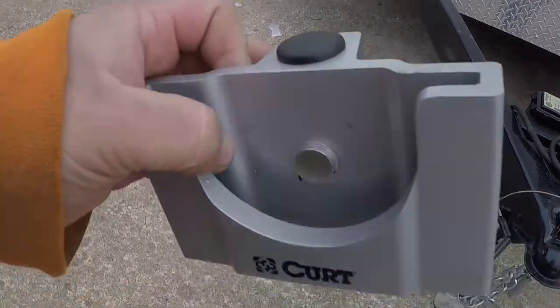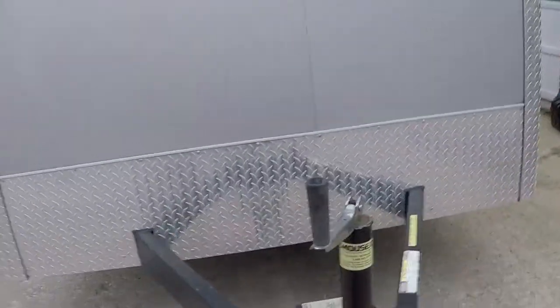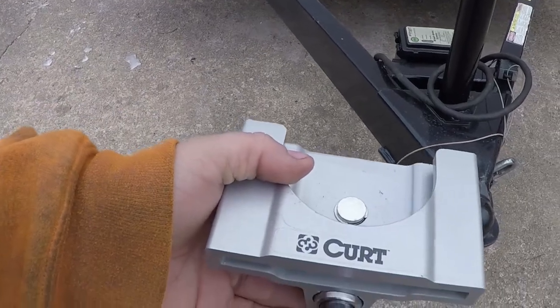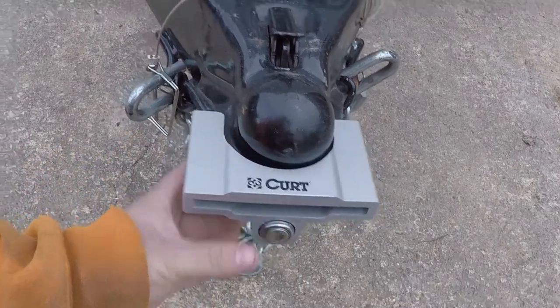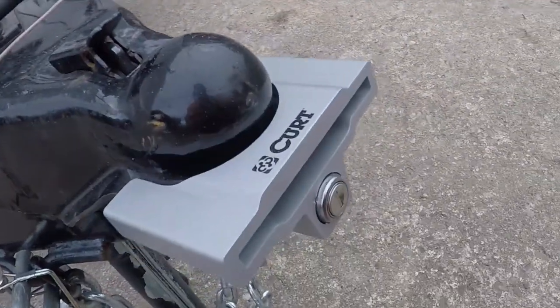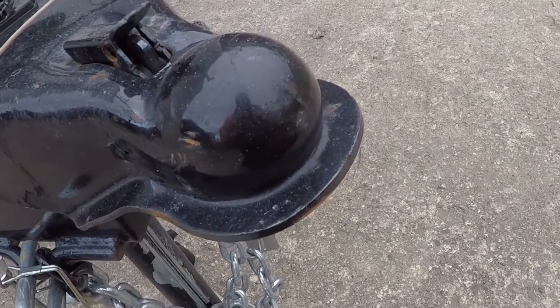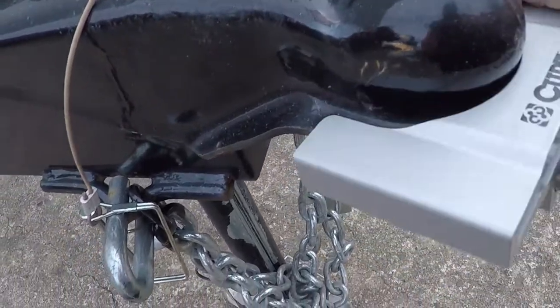That other one was such a pain in the ass. This one you can do with one hand, real quick. You had to leave the key in that one — it would always lock itself and you had to keep unlocking it. This one you don't even need to put the key in it to function. One-handed coupler right there: slide it on, push up the bottom, lock it. That is easy peasy. Same thing — key in, pop it on, there you go, it's off. It's amazing how easy that is.